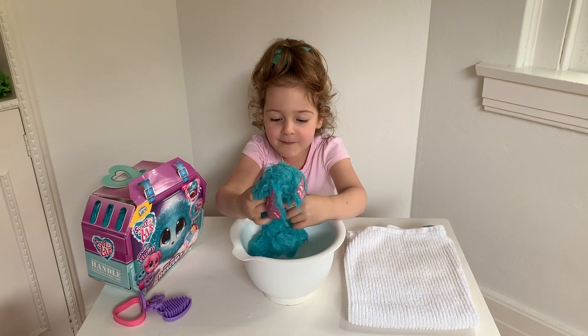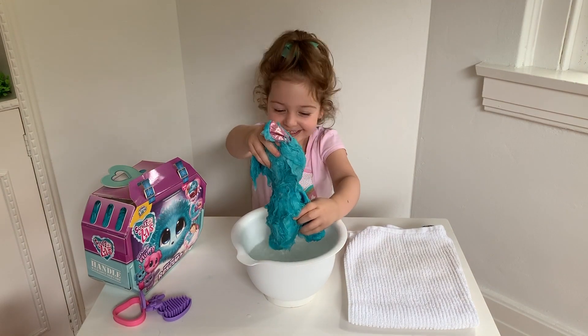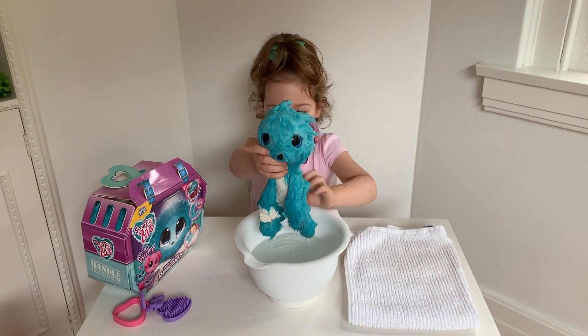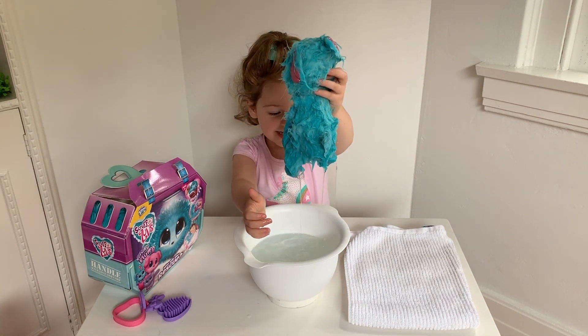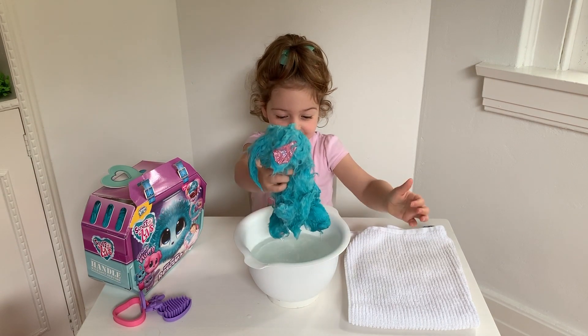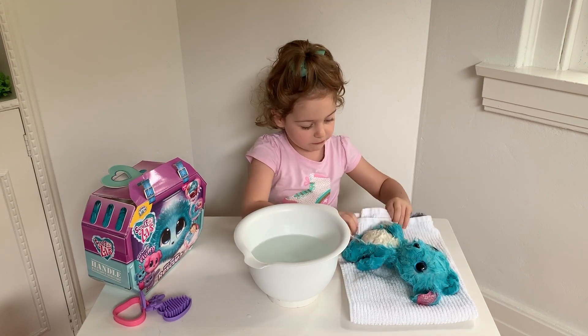It looks like we have a bunny! Look at this little paw. That is so cute. Okay, ready? I'm going to make it jump onto the towel — and jump! Let's see. Let's dry up the Scruff-A-Labs.